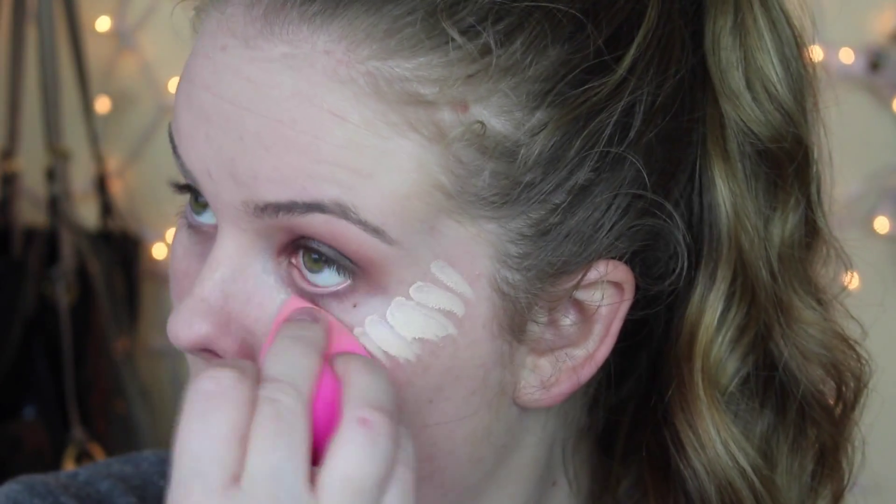Now I'm wiping away the fallout from the Insomnia pigment. I'm taking my Naked Skin Concealer in Fair Neutral. This is amazing, but I kind of realized that I maybe put on a little too much — but that's okay, because we're going to use a beauty blender and just blend that all away.